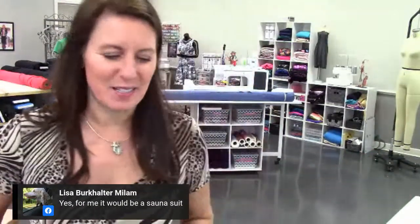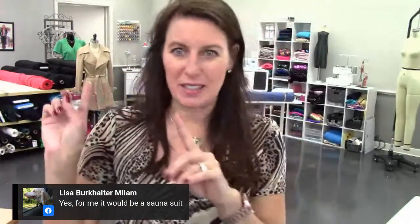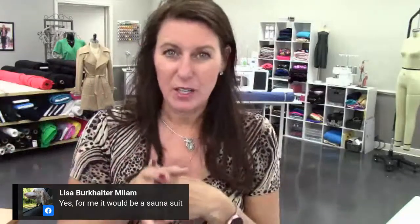Everything I show you with the scuba knit you could do on a regular knit. If you have a rayon knit, that would be really comfortable. A cotton knit works too — just be careful because sometimes cotton stretches too much and your knees will bag out. Let's go cut!